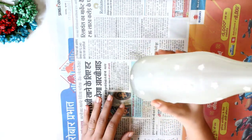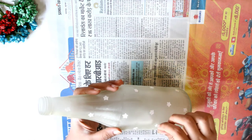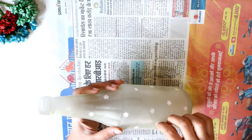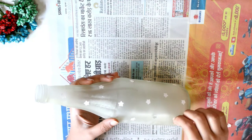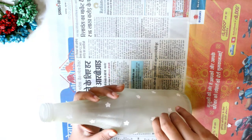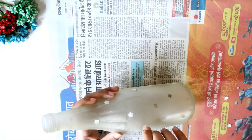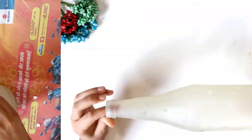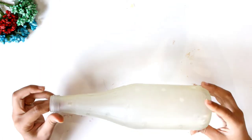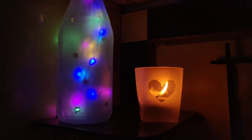Now this is how it will look after drying. All you need to do is remove the stickers from the bottle. Now add bracelets and we are done. Similarly I made this can design and it looks so beautiful.